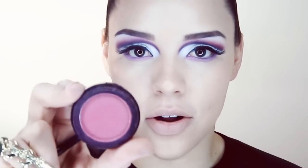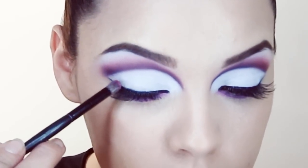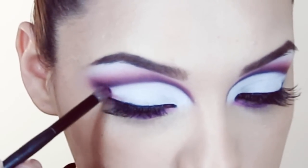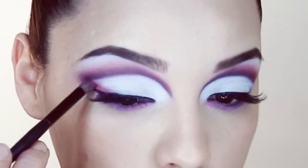I'm going to take something else — this is another hot pink by La Femme Cosmetics and it's Framboise — so I'm going to take this in my outer corner and softly blend it into the white.